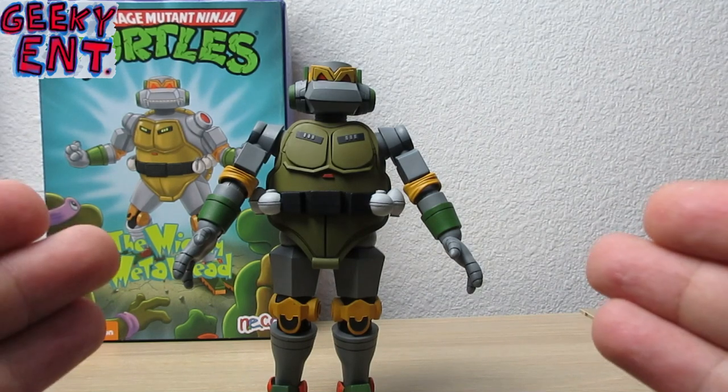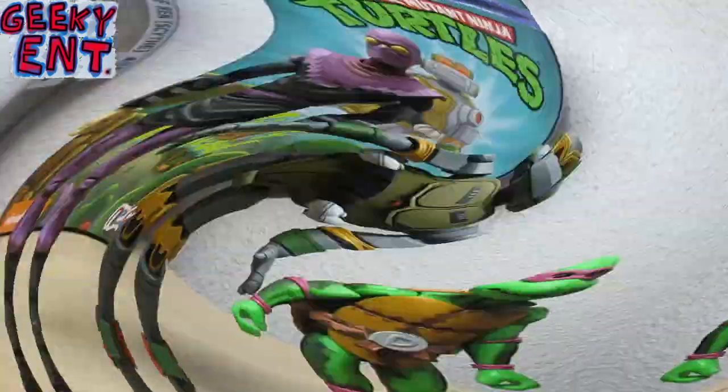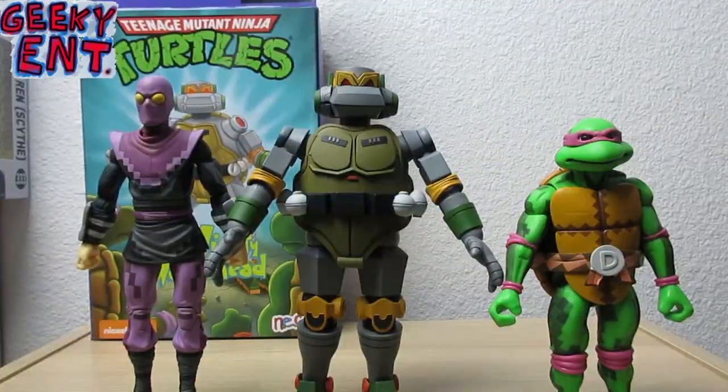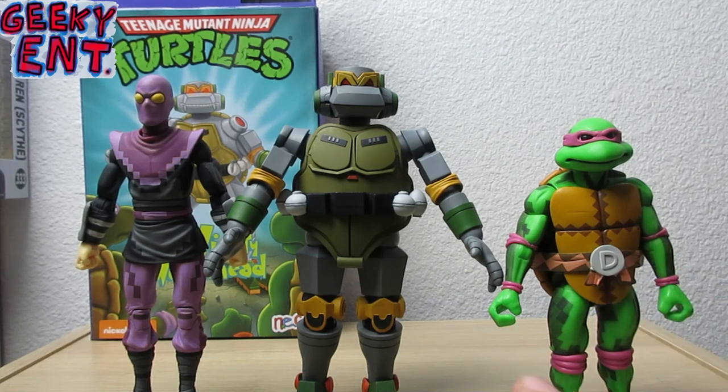Here is Metalhead standing next to the TMNT Turtles in Time Donatello and the Turtles in Time Foot Soldier. The reason I have these two out is because it's the same exact sculpt, same scale, and same size as the Wave 1 Ninja Turtles from the classic cartoon and Wave 2.